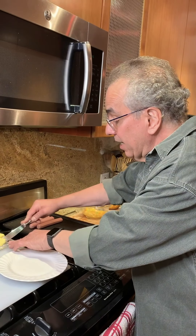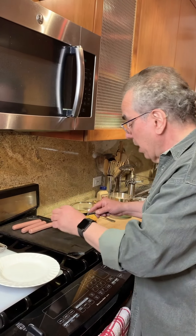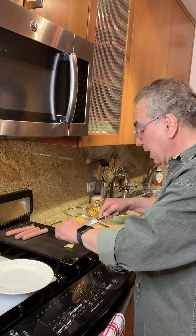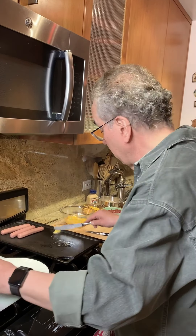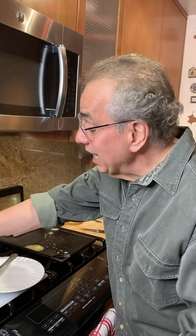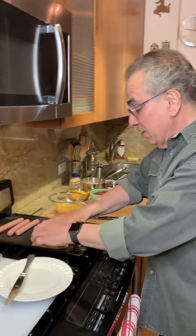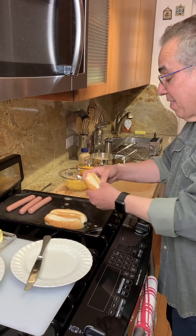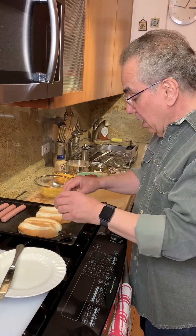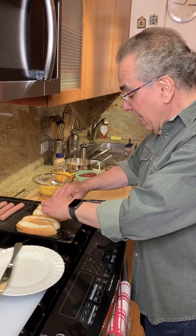I'm going to season this with a little smoky paprika. That's a little spicy, that paprika, so you can adjust it as you like — or if you want to put some fresh chilies in there like jalapeños, go right ahead. So we have our mango, we have our bourbon red onions, and we have our classic street food: sauerkraut, Coney Island hot dog.